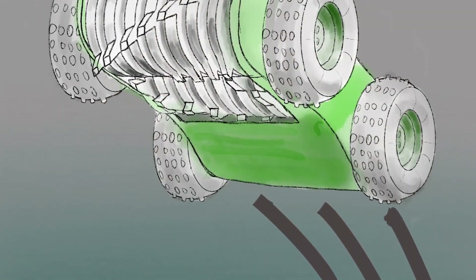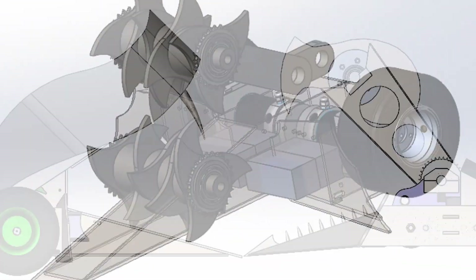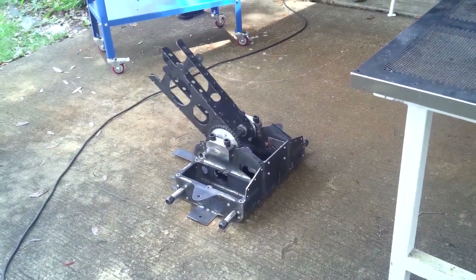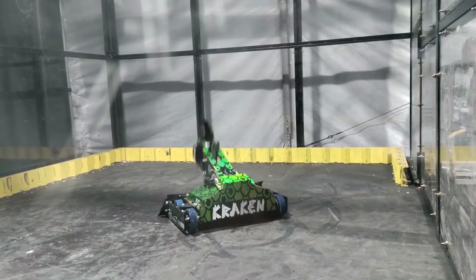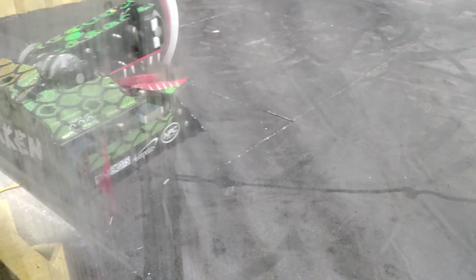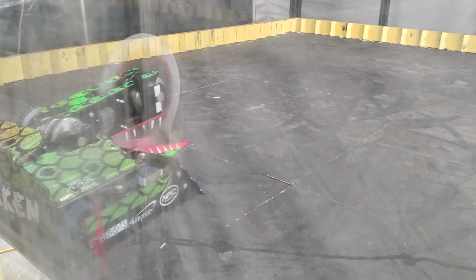A vertical tooth disc — a spinning weapon mounted to an overhead jaw. The jaw is able to rotate 120 degrees, enabling us to bite down on our opponents. It's also possible to run the jaw in the closed position, and it will function more like a four wheel drive vert spinner.